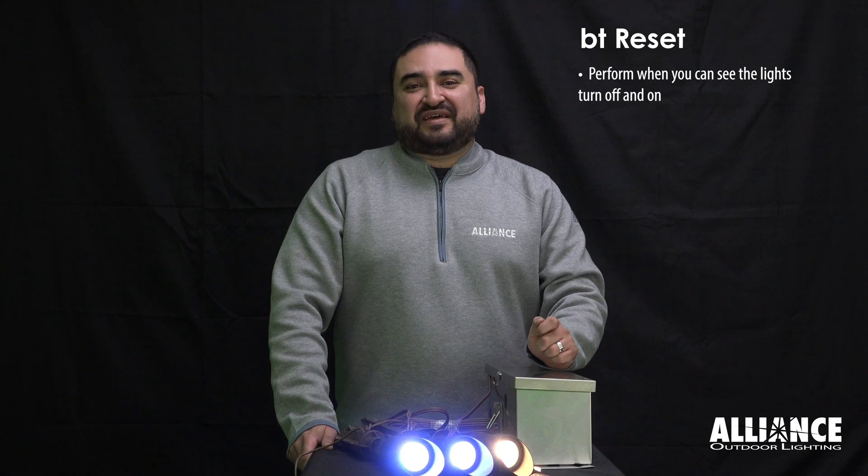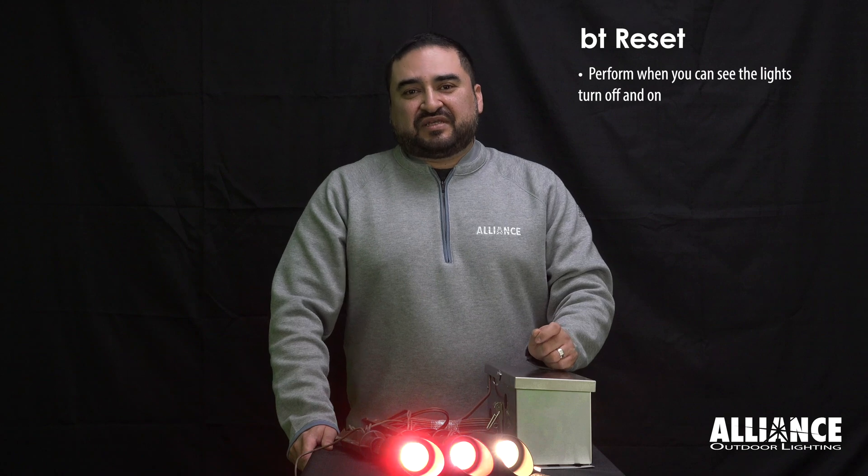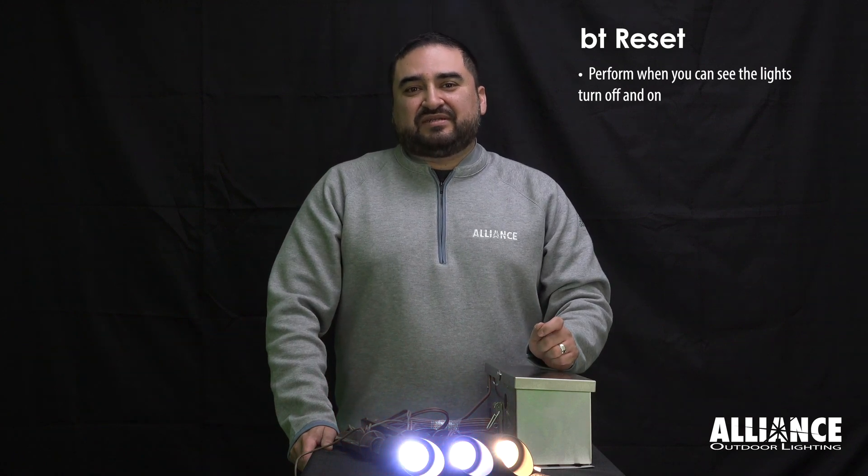You'll want to do the reset when you can see the lights turning off and on and blinking. These are all visual cues that will let you know that the reset has been done successfully.